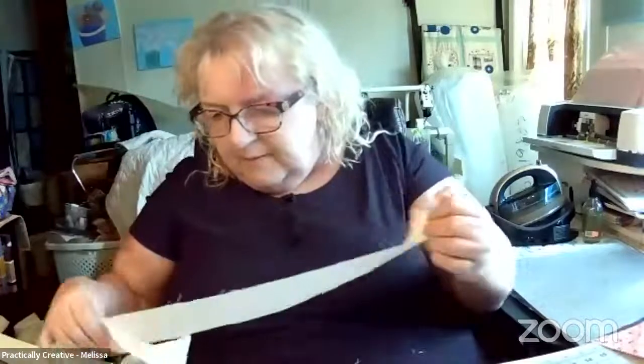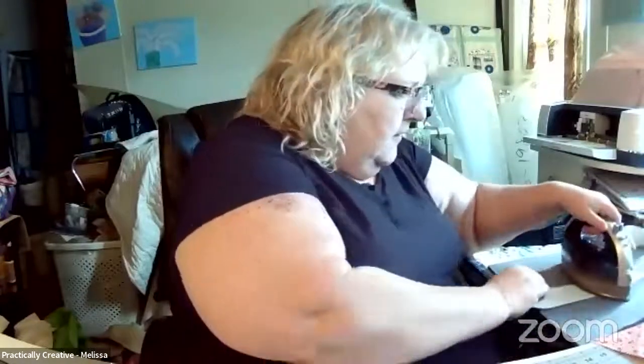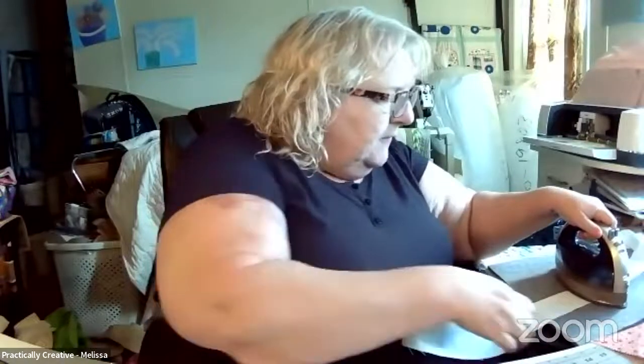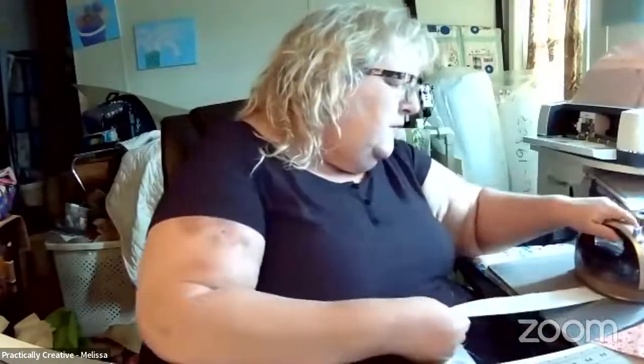Hey guys, let's see if YouTube will do what we want it to do today. Some of you may have seen the announcement this morning from Sean. I'm going to be doing a scrappy sew-along with him and a few other content creators. Before that sew-along, he's asked the content creators who are joining him to create some scrappy blocks.